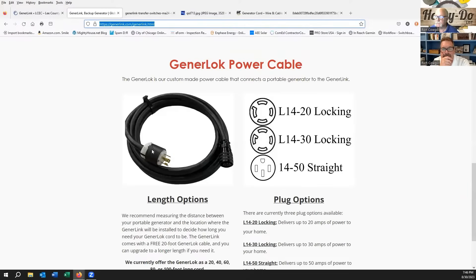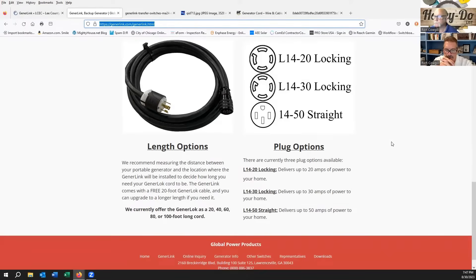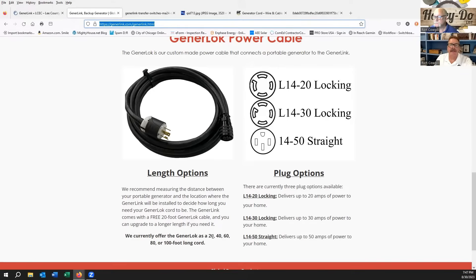They also have pre-made power cables that plug into your generator. If you know what locking outlet type is on your generator — if it's producing 220 or 240 volts — you can select your plug options. You can order cords up to 100 feet. The LCEC offering comes with 20 feet of cord included, but you can go to Generlink and order up to 100-foot cords. We should note: you may not need to upgrade the cord for anything 100 feet or less, but once you go over that you're definitely going to need to change wire size.